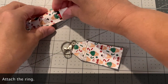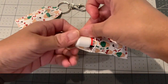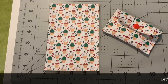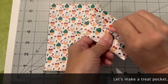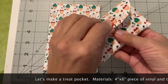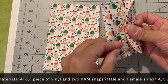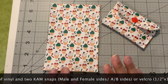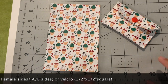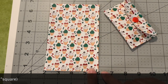Place the ring in here and you're all set. Now let's make our little treat pocket. You can put inside this treat pocket some money, gift cards, or candies. You can also use velcro instead of a cam snap if you choose. These are also great projects for kids or beginners and they're great to give as gifts.